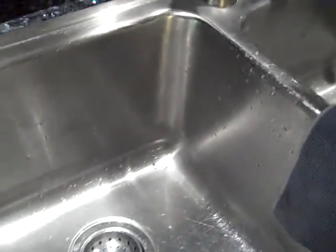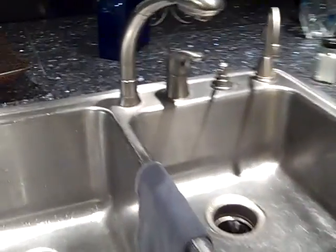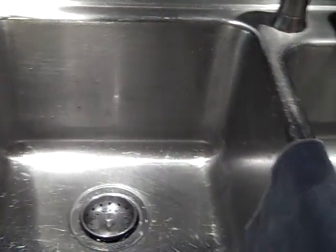I just want you to know I'm pretty Norwexed out — I'm all in. But that is my kitchen sink. Now, what I'm going to do is show you about the polishing cloth, but also the Envirocloth.